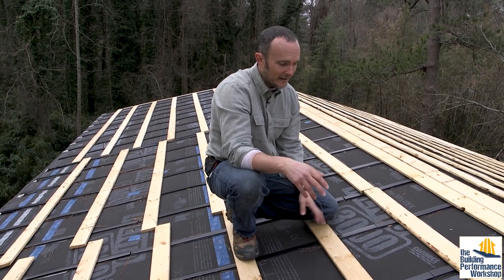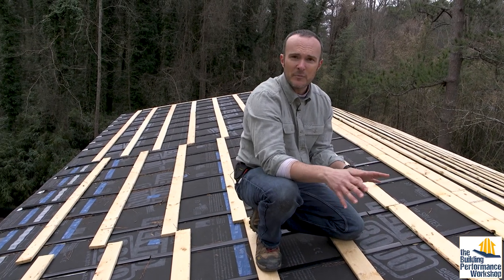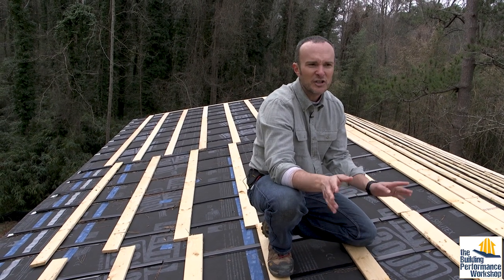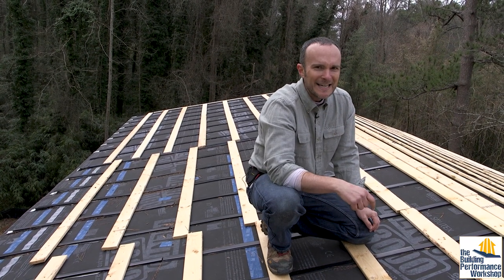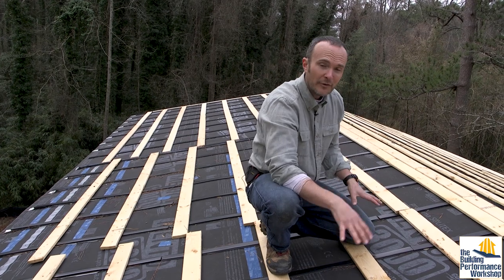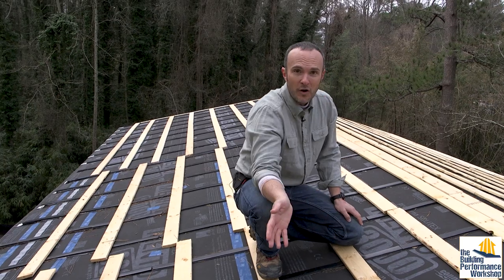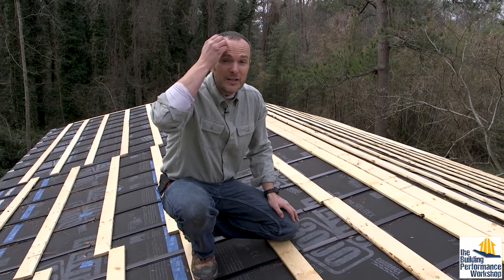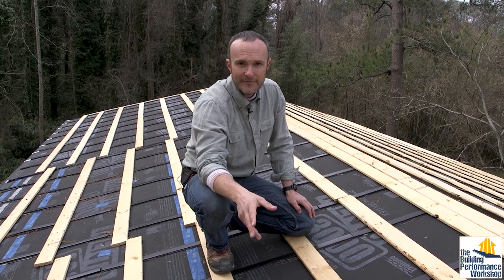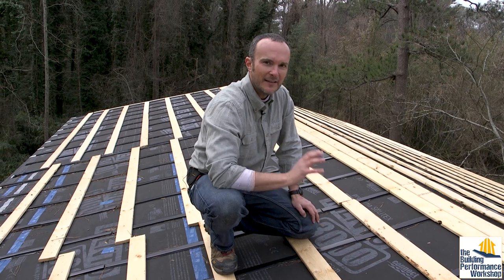I just wanted to make sure that was clear. I love the CoraVent and I love this system. It was a little bit of a pain finding these things, which leads me to the conclusion that Matt's way is in fact better. So if you're going to do a roof rain screen, do it that way and not this way — that's my recommendation. On the walls, you still need some kind of screened material at the bottom and top, and we're going to be using the CoraVent SV5 for that. Stay tuned to see how the wall rain screen is going to be different than this.